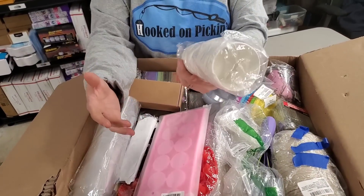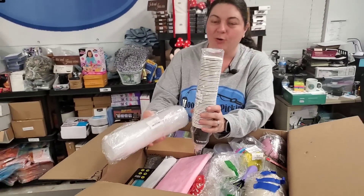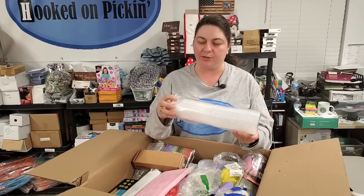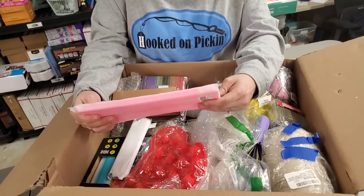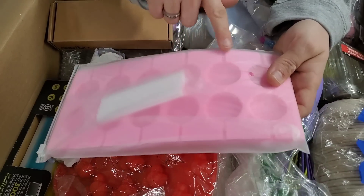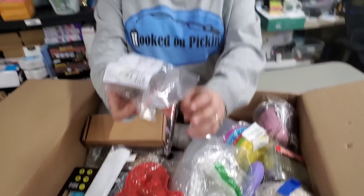Then we've got some — looks like Dixie cups or espresso cups. Then these are 40-pack big-size storage containers, like a sauce cup — kind of like you get your honey mustard in — with lids. Then this is a silicone mold for suckers. See, here's all the sucker shapes. You put candy in there. Oh, these are awesome.